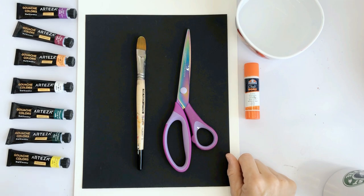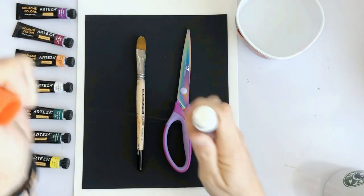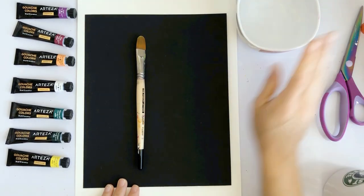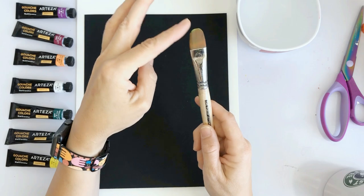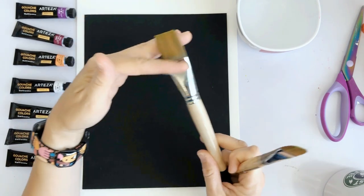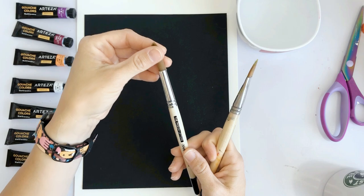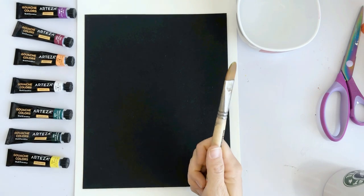Okay, so this is everything we're gonna be using today. You're gonna need some glue — this is just an Elmer's glue stick, kind of messy, but you can use really anything you have on hand. Grab a pair of scissors and some clean water. This is a filbert brush — I love these, it has a rounded tip. If you don't have one, a flat brush works too. You can use whatever you want, though a round brush might take a little longer to fill in the collage piece.